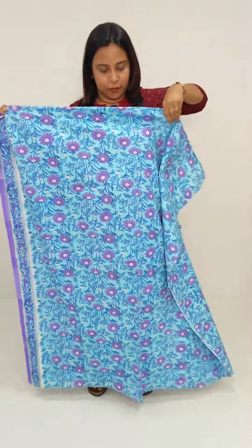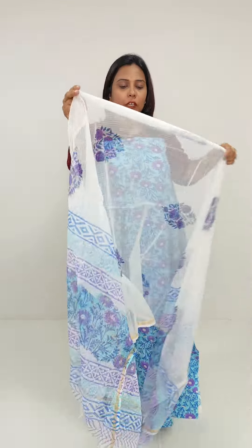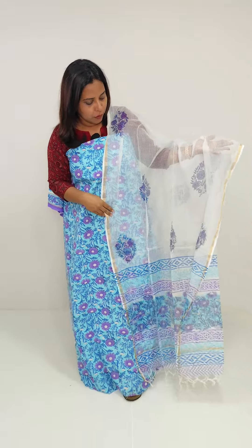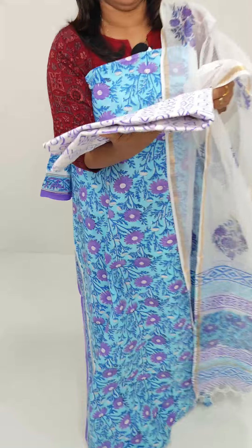Normally, we have a printed border on the bottom. We have a soft tight border. It has a full item block print. It has a golden border on the sides. The bottom is a white border. It is printed in the lavender color.